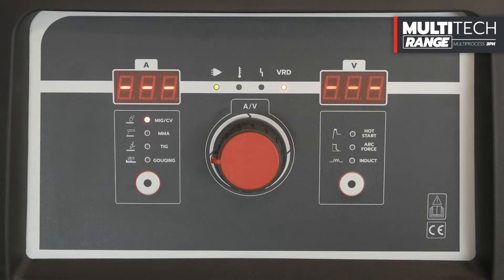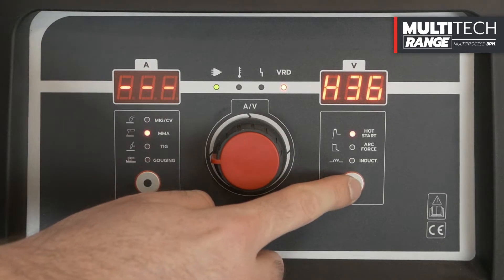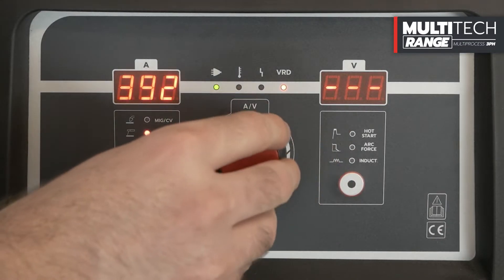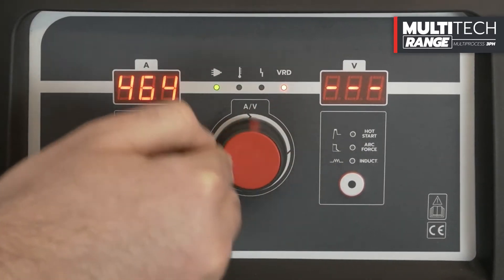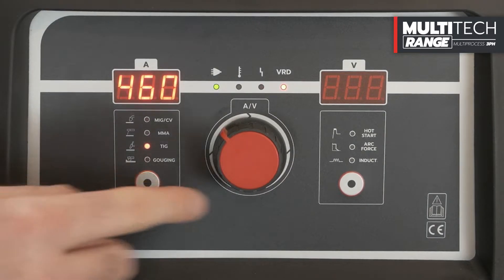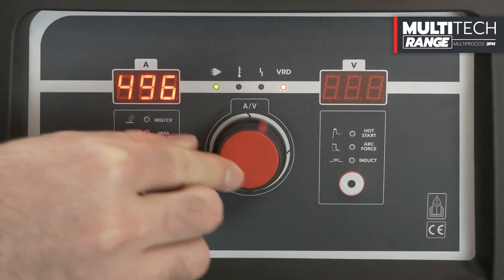For the Multitec 465 and 505, directly from the front panel of the power source, it is possible to set the MMA functionality with hot start and arc force adjustment — for a welding current of 400A for the Multitec 465 and 500A for the Multitec 505. The TIG Lift function allows adjustment of the welding current up to 470A for the Multitec 465 and 500A for the Multitec 505.